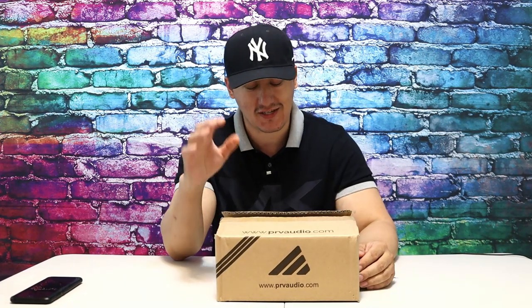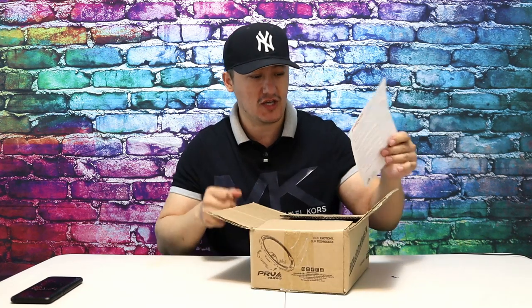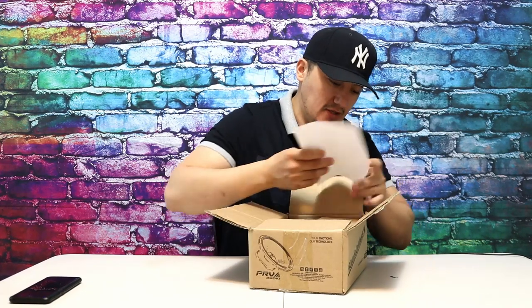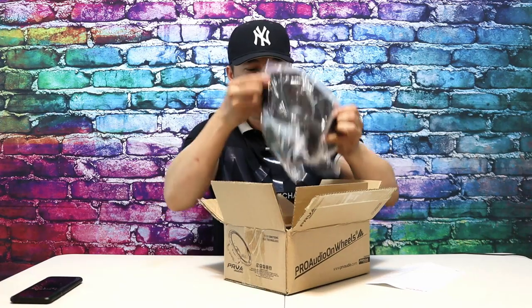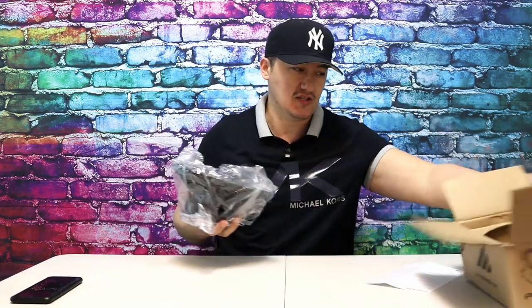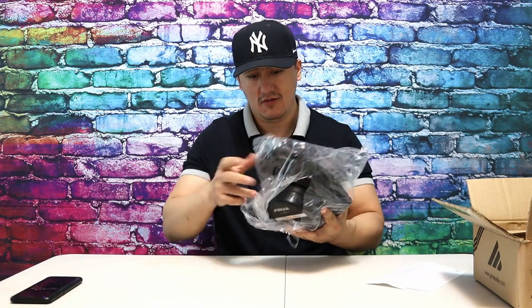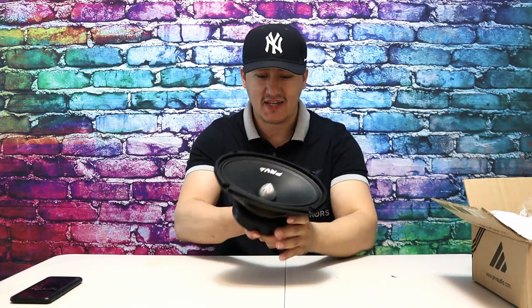This is the new version of the PRV speaker — not the previous one I reviewed. When you get into the box, you have a sticker and the PRV 6x9 speaker itself. It's a brand new one, nothing else inside.